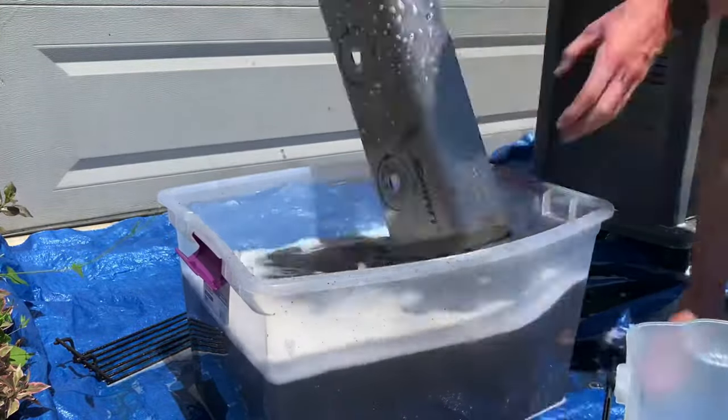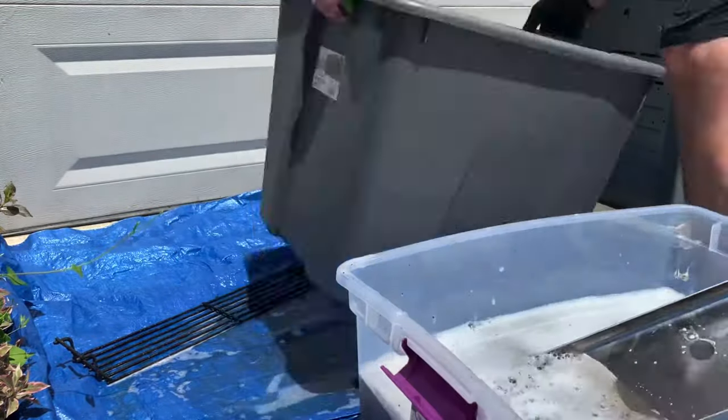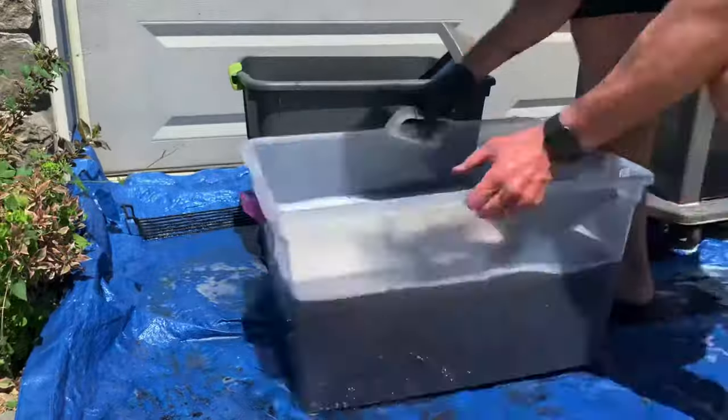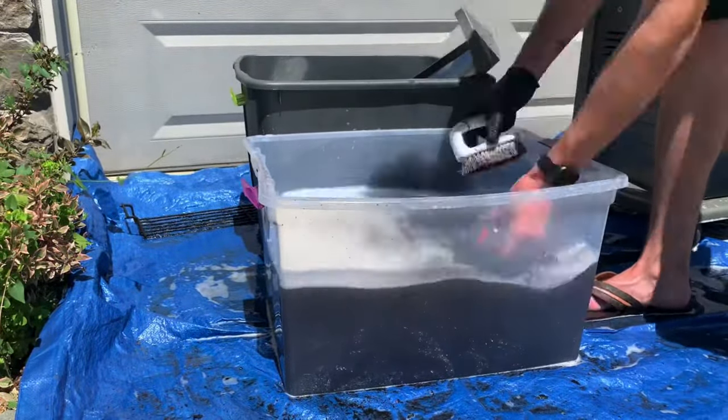Now you're ready to scrub the parts that were in the soap bath. Use a scrub brush and sponge to scrub the grill grates, control panel and knobs, and drip pan that have been soaking. Rinse them clean in the clean water storage bin after scrubbing each part.